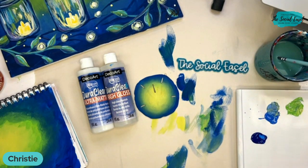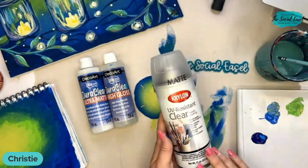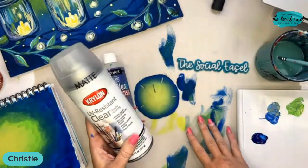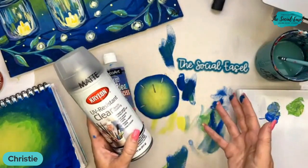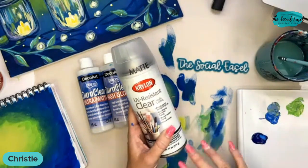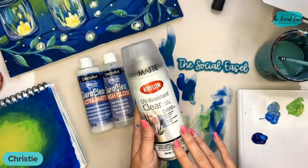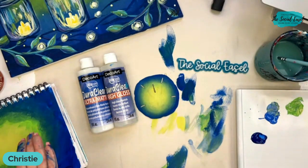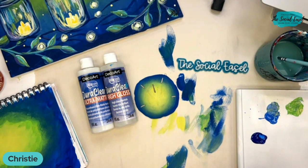You can also do a spray sealer. Krylon makes several different acrylic sprays meant for this — this one is UV resistant so if it's going to be outside it protects from UV light rays, and it's non-yellowing so you don't have to worry about color change. They have lots of different finishes — glossy, matte, or satin — it's really just preference.